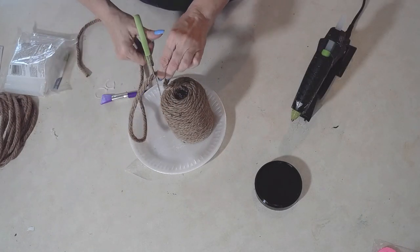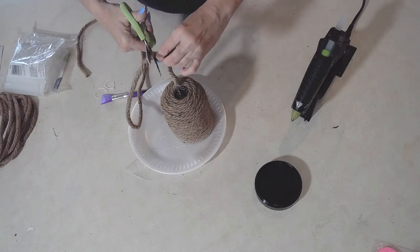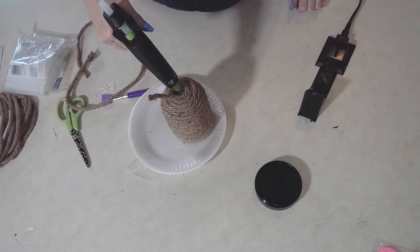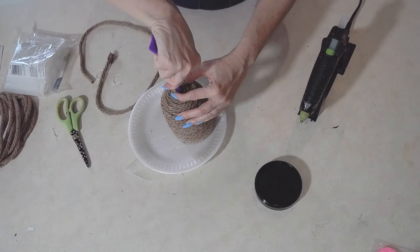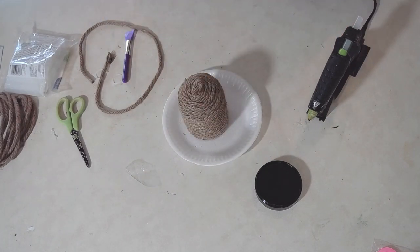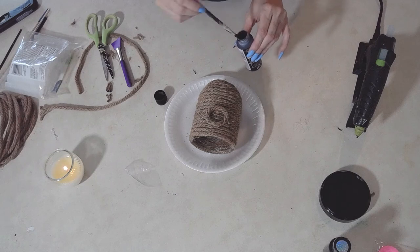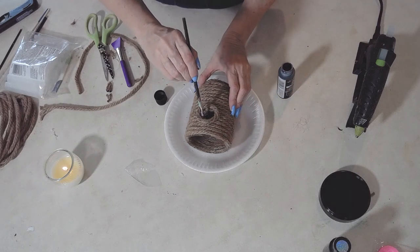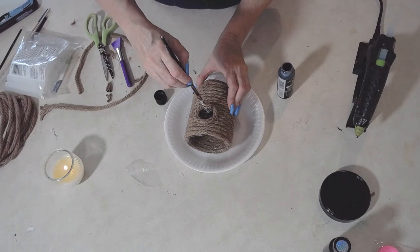Once I'm done with the cloche — making the beehive — I'm going to make a little entrance for my bees. I created a little circle with rope and filled it in with some black paint. Because this was plastic I didn't want to actually make a hole; I could have used a heat gun, but I think this does a pretty good job. Now I'm going to make my own bees — that's right, my own bees!